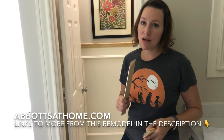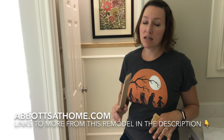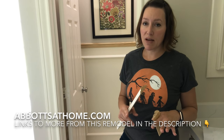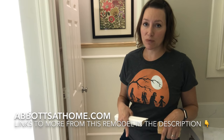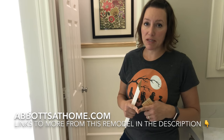Hi guys and welcome back to another project for my master bathroom remodel. If you've been keeping up with this remodel, I have completely had my bathroom gutted and demoed by a local plumber who did the rough-in plumbing. Then I went to work on all of the floor tiling, the bathroom shower tiling, the tub tiling — everything has been retiled. We got new countertops, new mirrors, and I did a treatment on the ceiling. I've shared a lot of these projects on YouTube already, so the links will be in the description. Now I am working on adding some wainscoting to the little water closet, and I have the cabinets that I need to refinish still coming up.